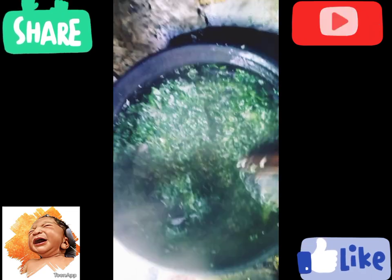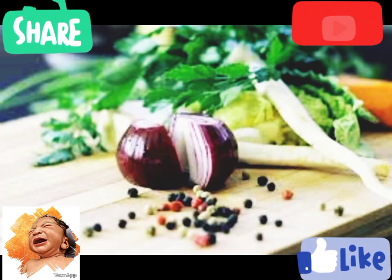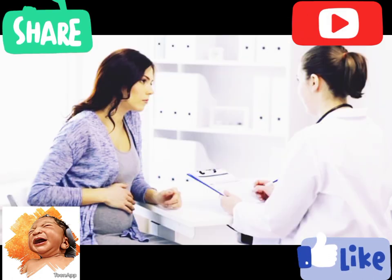If you like this video, please subscribe to our channel, like, comment, and share. See you in the next video.